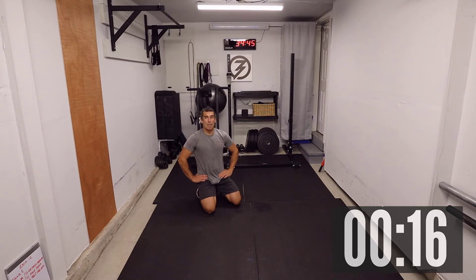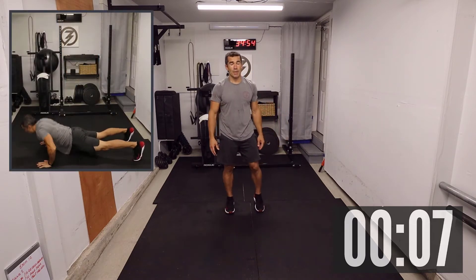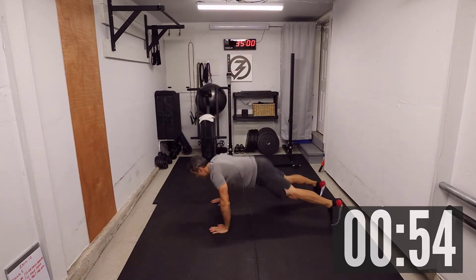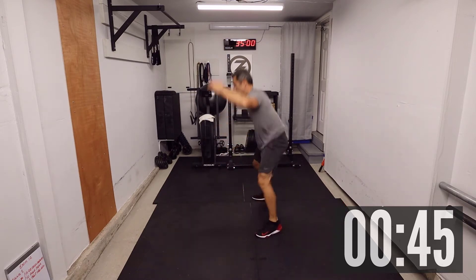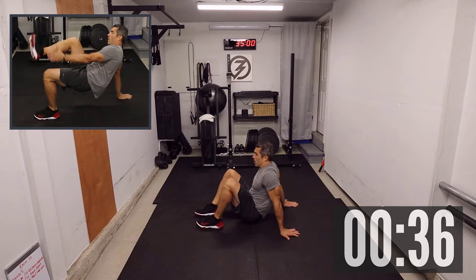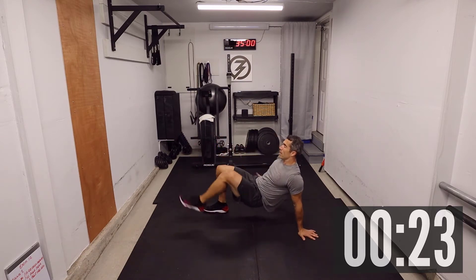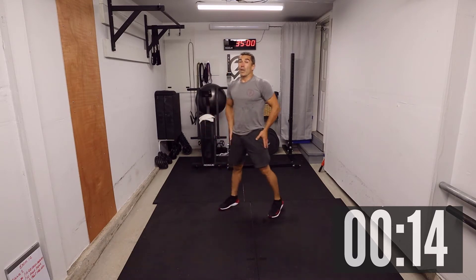Next, the infamous burpee — eight burpees. And twelve bridge alternating toe touch. That's a tricky one, but I'll talk you through it. Get ready for some burpees — this is a burpee push-up: three, two, one, let's go! One, two, three, four, five, six, seven, eight. Next: bridge to alternating toe touch — from this position: one, two, three. As an option, you can do a crunch to toe touch. Four, five, six, seven, and eight. You want to transfer your weight or you'll collapse to the side — great movement.